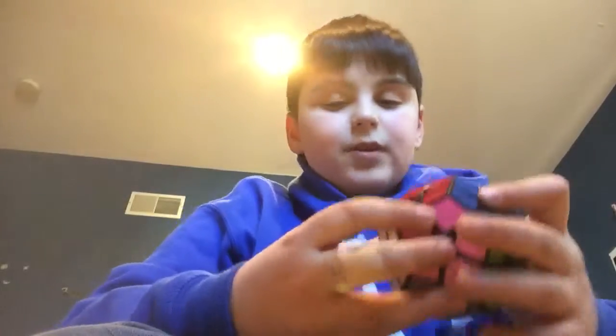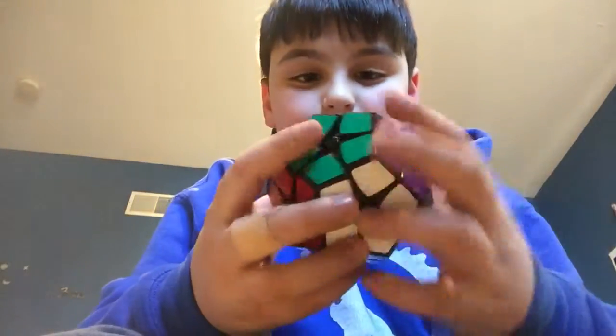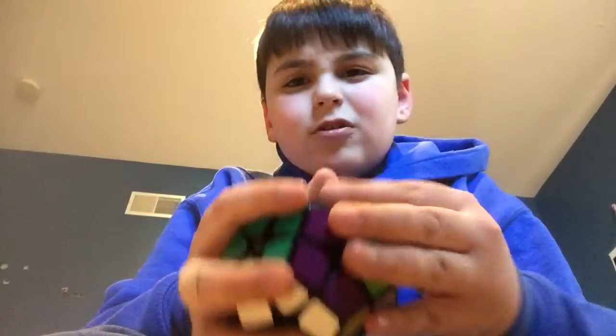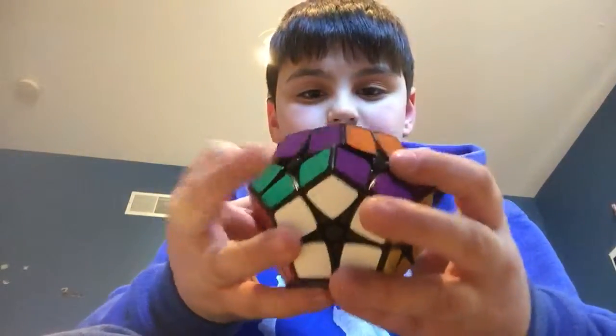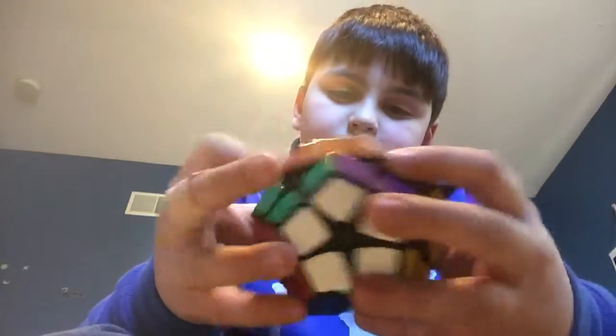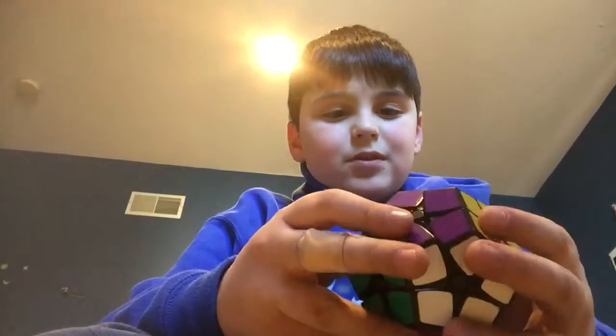People are yelling. But let's see — dodecahedron. I'm pretty sure they call this... I forget, but not the Megaminx, but like the...